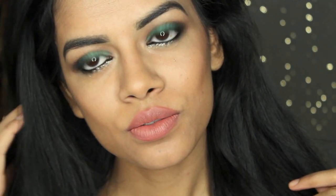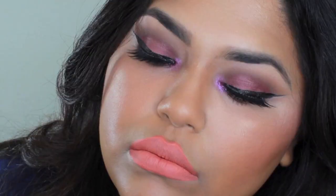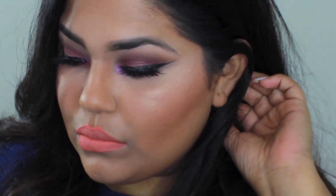Hi guys! So I'm here today with this colorful spring inspired makeup tutorial. This is actually a collab with the beautiful Runa from Glam by Runa. I'm gonna link all her information below — she also did a spring inspired look and it's so pretty and fun, so you guys should definitely check her out. To see how I got my look, just keep on watching.